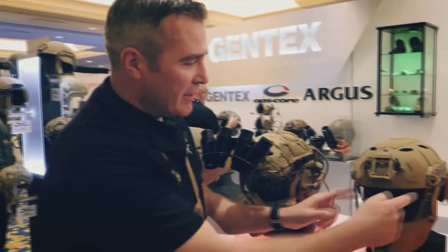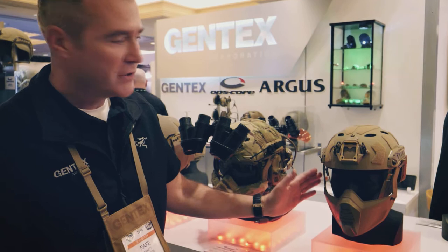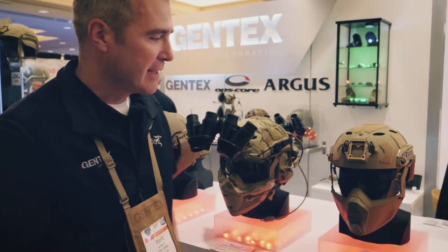On the sides of the helmet we have our new skeleton arc rails that are lighter weight. We have a shim now so that we're able to attach things like this mandible to the bottom of the rail and also to the top of the rail, without taking up the valuable space here for other accessories like lights and things like that.